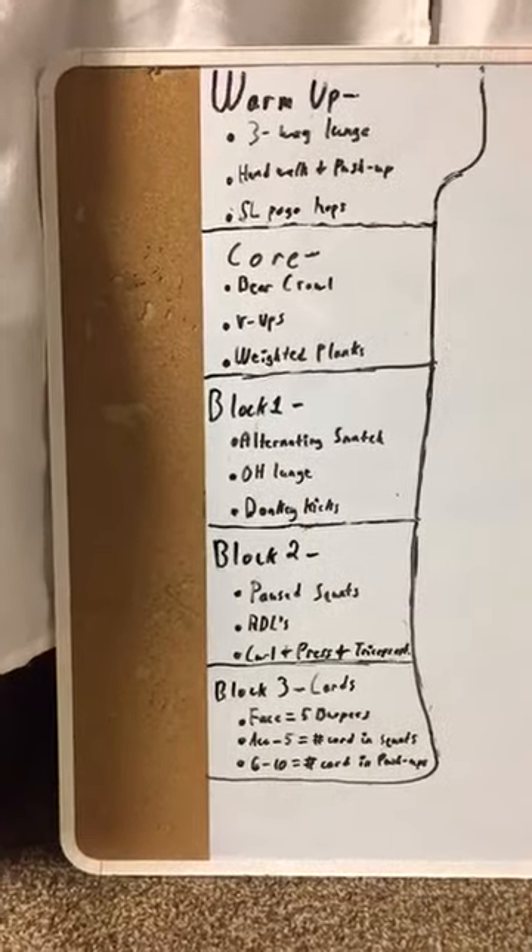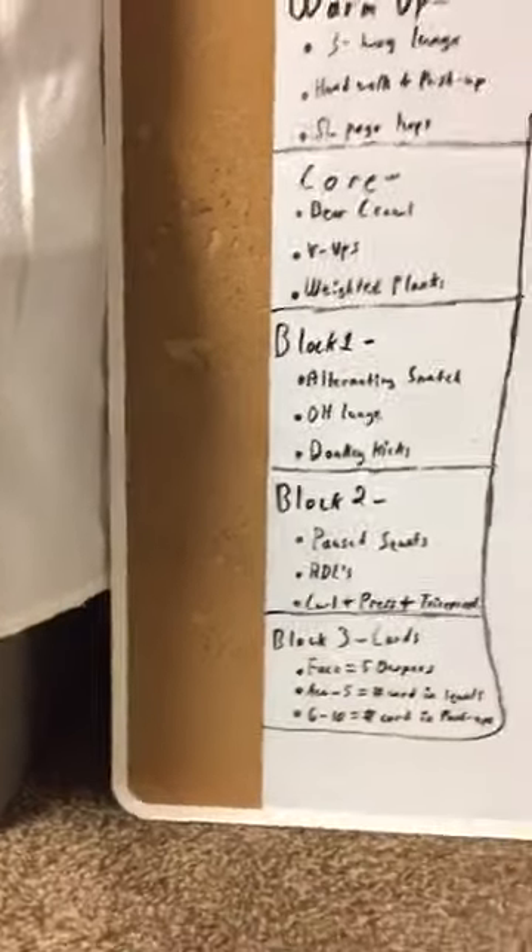Go ahead and grab your equipment — get everything within arm's reach that we can access pretty easily. We are gonna get this workout rolling, starting with the warm-up. Between each block, we're gonna take about a 30-second rest. Each one of these exercises is gonna last for 30 seconds. Except once we get into block three, we are gonna actually be spending an entire minute in the cards pile. We're just gonna go for a straight minute of pulling out cards from the deck.